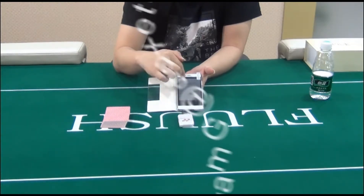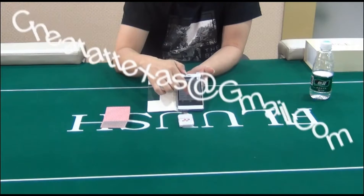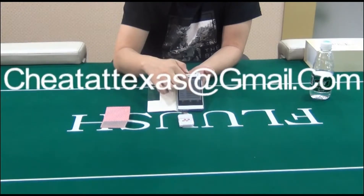There is a charger in the package that can be used to charge the battery of the camera lens directly. On a full single charge, the lens can keep working for 3 hours.